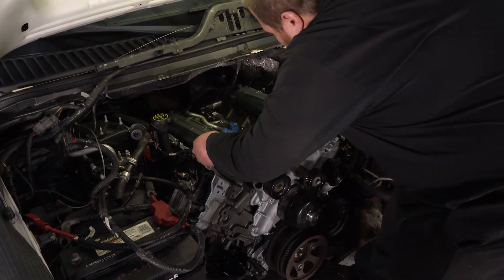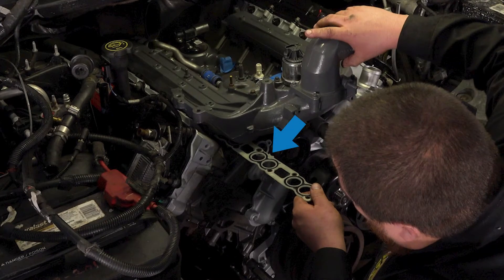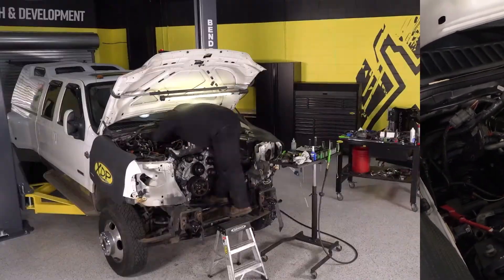When installing the intake manifold on the engine, ensure that the plastic alignment bosses on the manifold gaskets are facing upward. If the gasket goes upside down, you will experience boost leaks because the gasket won't align with the intake runners.